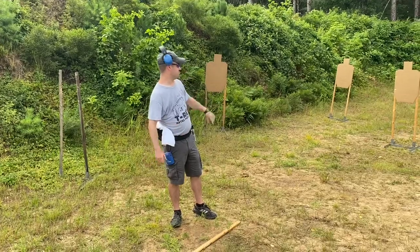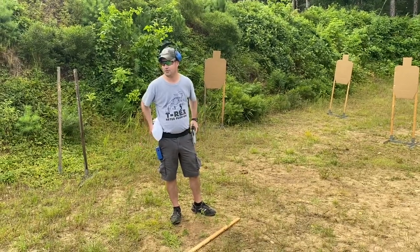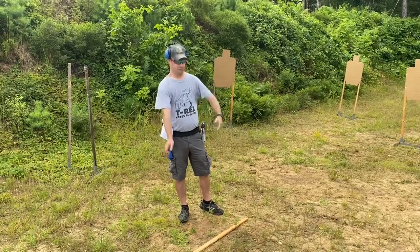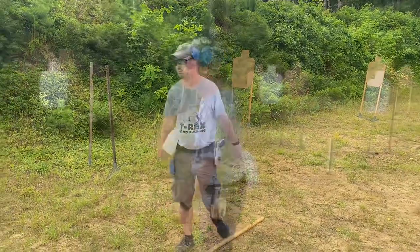For the first drill it'll be pretty easy. The target difficulty is going to ramp up as we go. Two guys on the line and we'll get going — things have got a little bit more difficult.